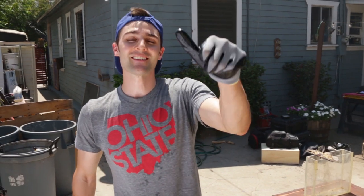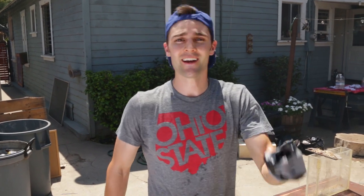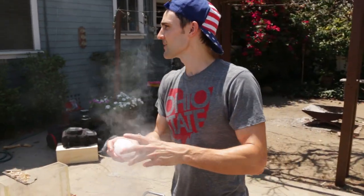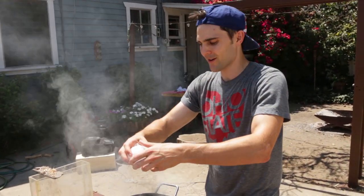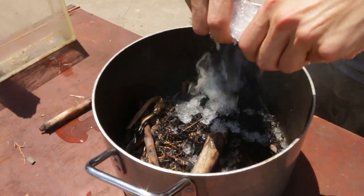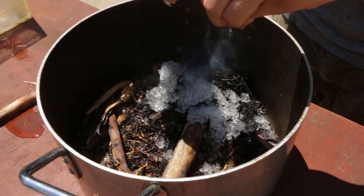If you guys liked this video, please give us a thumbs up down in the comment section below. Let me know — did you think it was even possible to make fire from ice? If you haven't yet, hit that subscribe button and I'll see you guys really soon. Here's some ice shavings to put out our fire, because we are in Glendale and it's pretty dry out here — we don't want to start a forest fire. It's kind of full circle: we started with the ice, and now the ice is going to put it out.